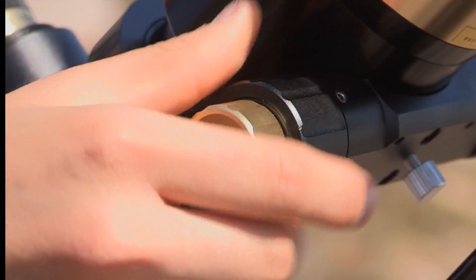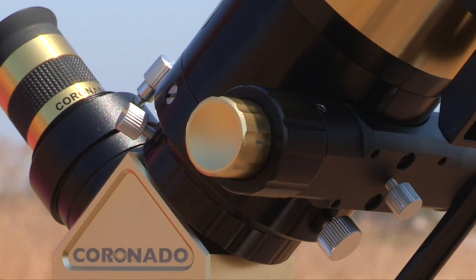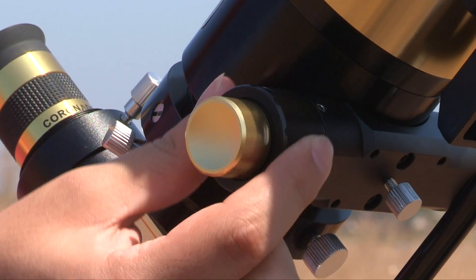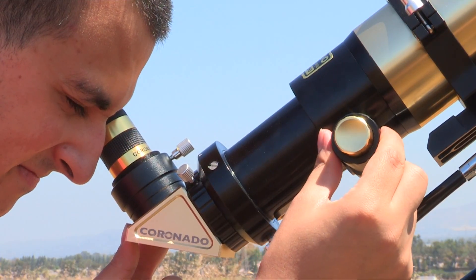What makes the SolarMax III 70mm stand out? It has a new 2-speed rack and pinion focuser which creates a more user-friendly interaction with the telescope. The 2-speed 2-inch focuser has both coarse and fine focus controls, allowing the user to get a more precise focus — critical for both solar imaging and visual observing.